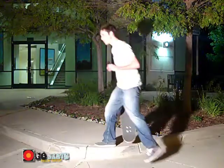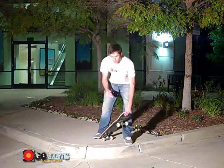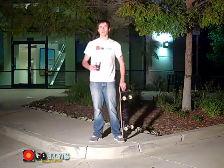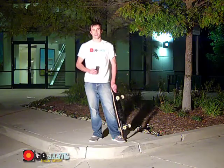Going off of a curb is very simple. As a beginner, you might want to have a buddy hold the front of your nose as you go off the first few times. After that, you should have it no problem — going off of a curb is a very simple, fun and easy thing to do. Now go out and practice it yourself.